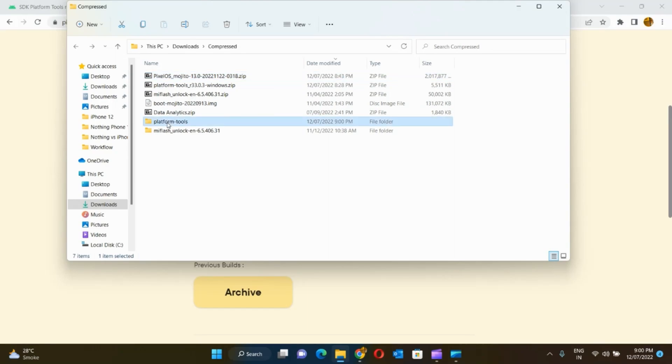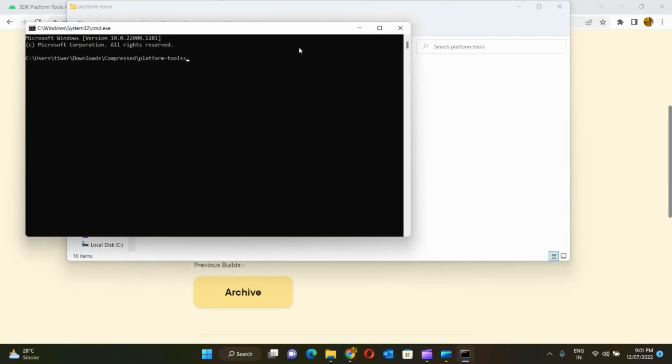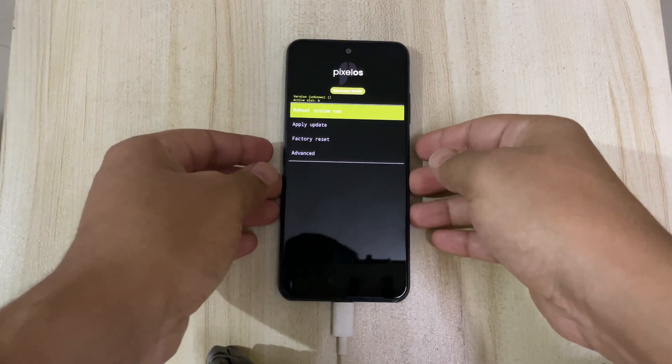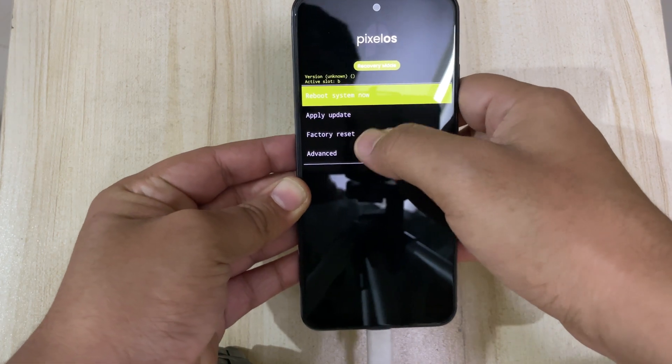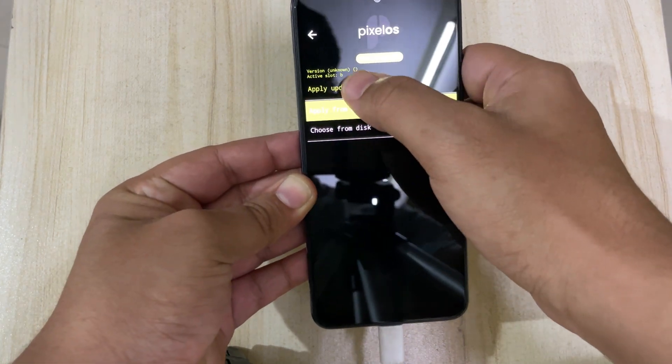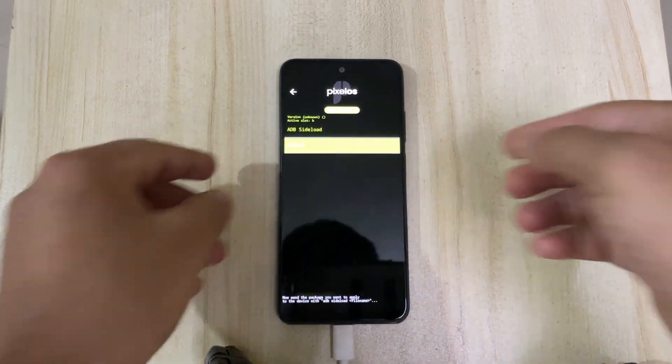Extract the platform tools and place the latest OS build inside the platform tools folder. You can now launch CMD inside the folder by typing CMD in the search bar. Before moving any further, get back to your handset and click on apply update and choose ADB sideload as the method. Once done, leave your handset connected and get back to your laptop.